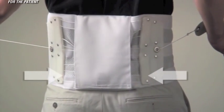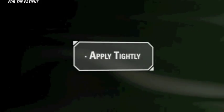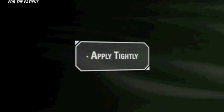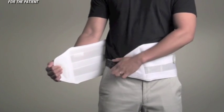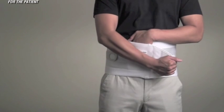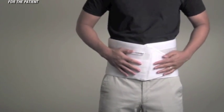There are three important elements to remember when applying the brace. First, apply tightly. In order for the brace to work properly, it must be applied tightly. Pull on both ends of the Quickdraw firmly. While holding the left side against the body, overlap with the right side so the Velcro mates.